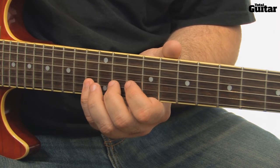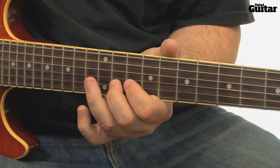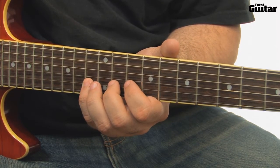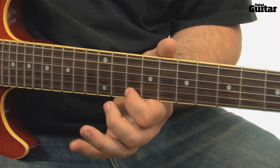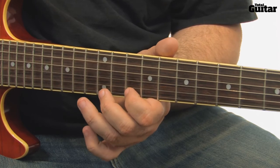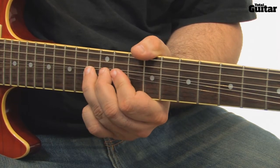So far that's… The lick closes with the 10th fret 1st string, the 13th fret, 10th fret again, and a final string bend up a tone at the 13th fret.